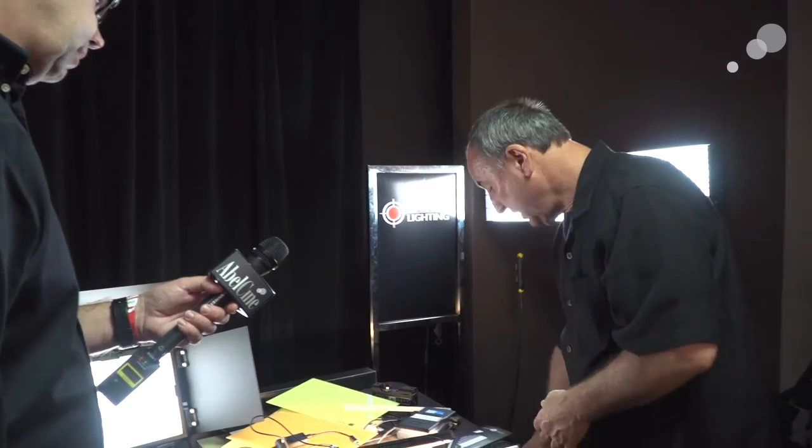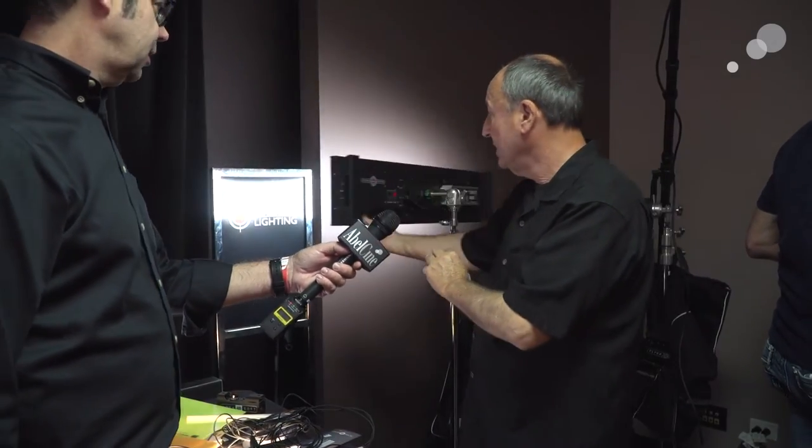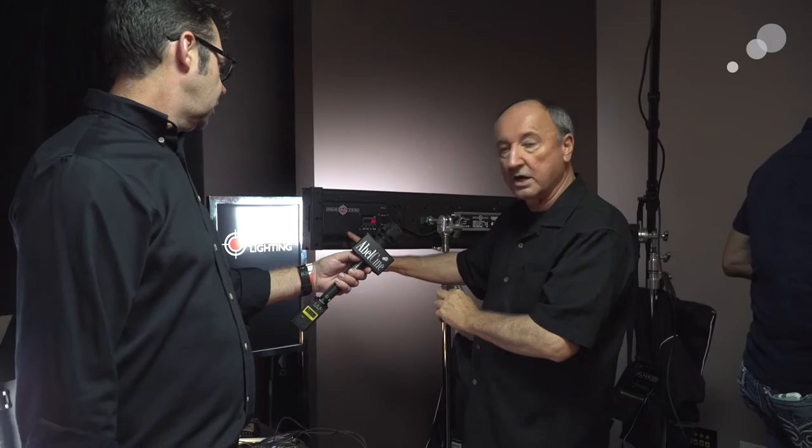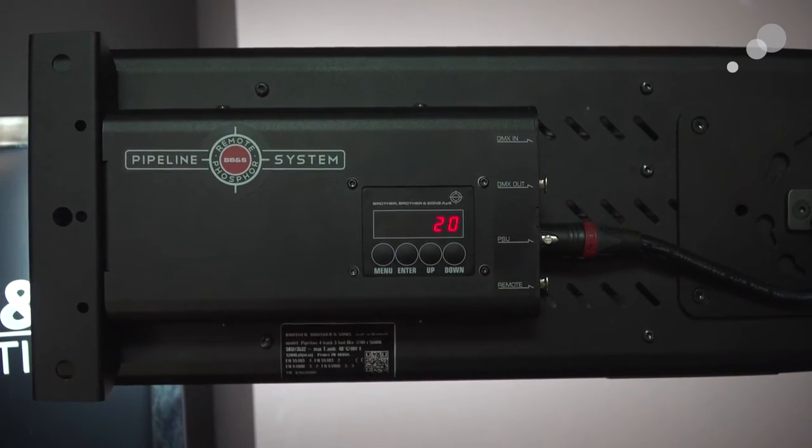We did those in one-foot and two-foot with driver dimmers. We also do them in one-foot, two-foot, three-foot, and four-foot raw, with a three-pin connector on the end — plug and play. This is three three-foot pipes in a three-foot box drawing 120 watts, 12,000 lumens at full power. The controller right here has 8-bit, 16-bit, DMX, and strobe — same as on the Area 48.